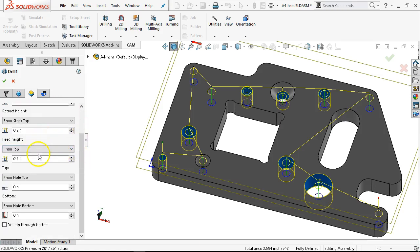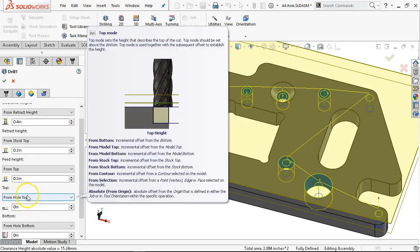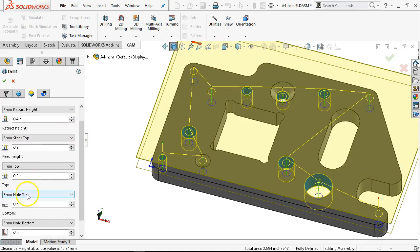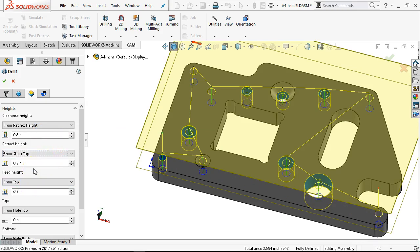We're maneuvering around clamps — this is the first drill operation. Normally I would set some defaults. Since this is an additive process where it's saying the top is zero, that's going to work except in the case of the countersink where the hole top is sub-flush. We'll leave 0.2, and for clearance height we can go 0.8. But really, even at a 50-thousandth peck, that's four pecks before it ever contacts the material.